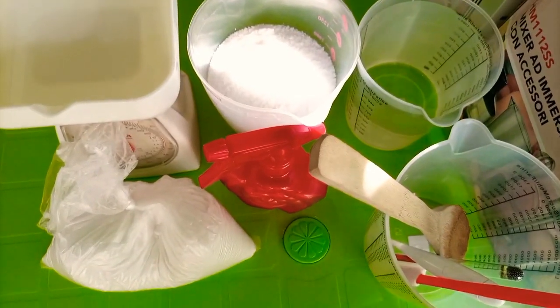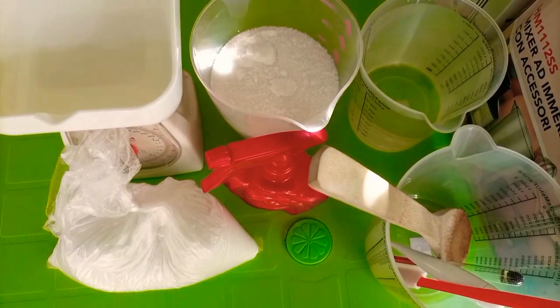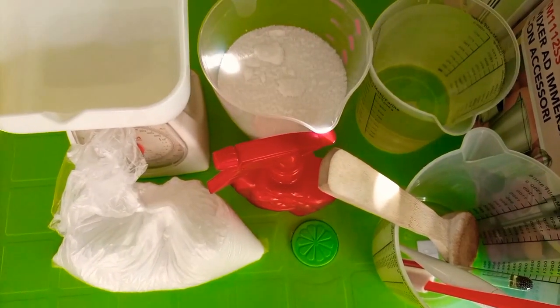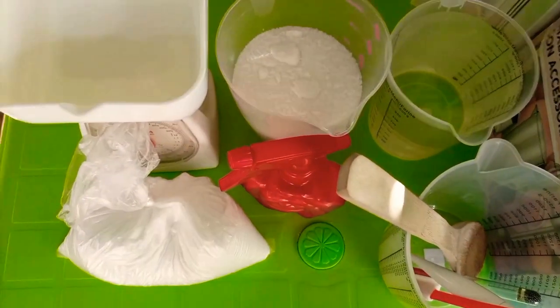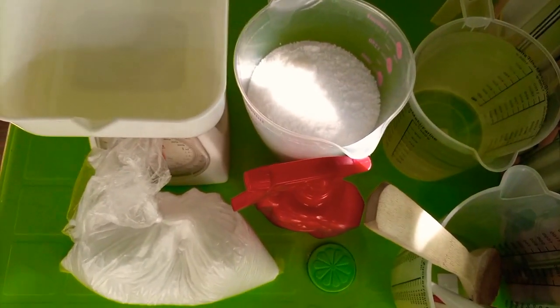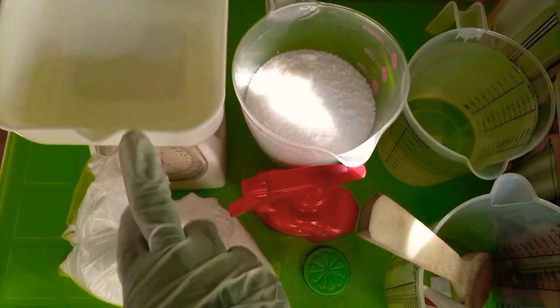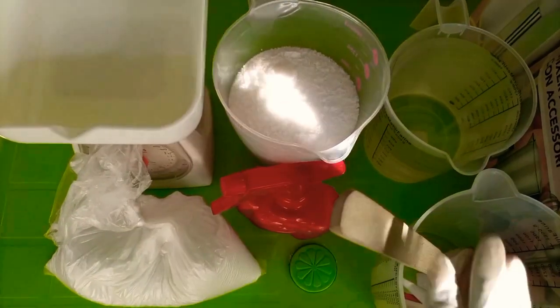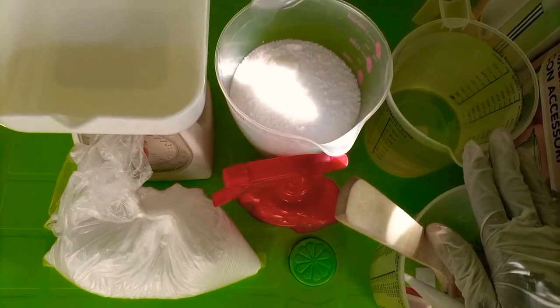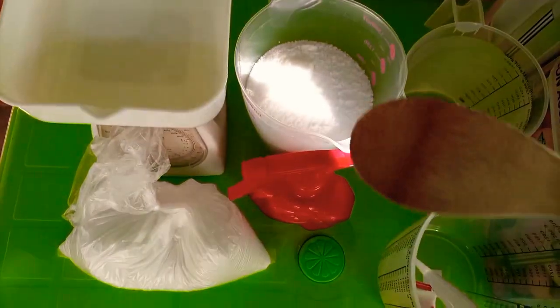Hello, welcome back to my channel. Today I'm going to show you how to make lye solution. To start, you need equipment like measuring cups and a spatula. If you don't have a spatula, you can use a stick.